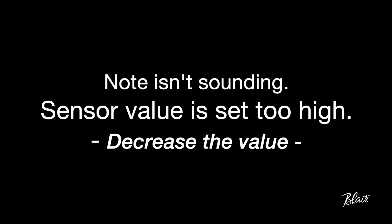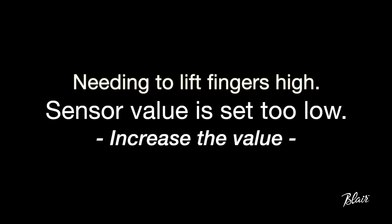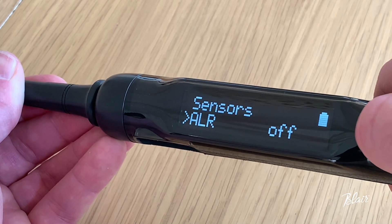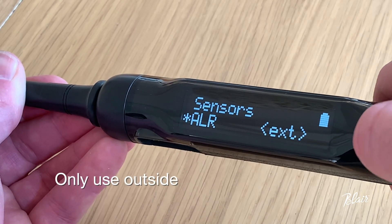To recap on the sensors: when a note isn't sounding it's likely because the sensor has been set too high, so decrease its value. When grace notes aren't sounding or you need to lift fingers high off the chanter, it's because the sensor's value has been set too low, so you need to increase it. Always allow that tolerance, giving your fingers some breathing space for any variations from day to day. Finally, ALR is a feature to turn on if you're playing outside in extreme sunlight — generally there's no need to use it indoors.